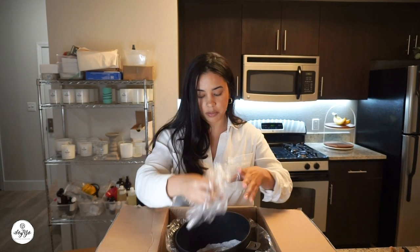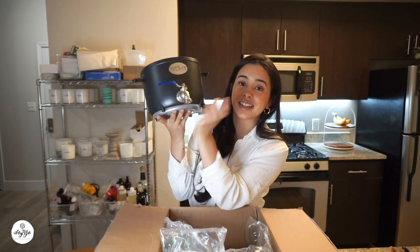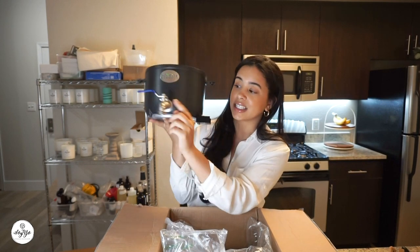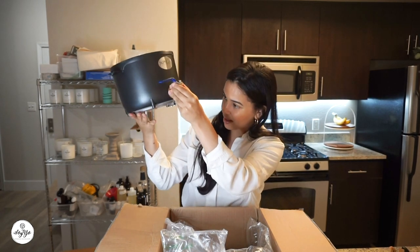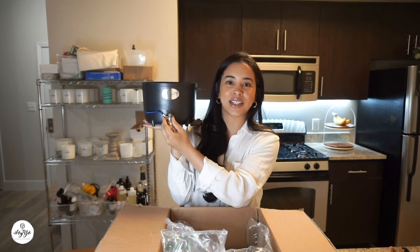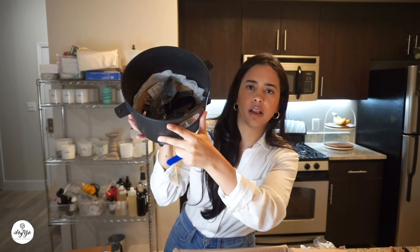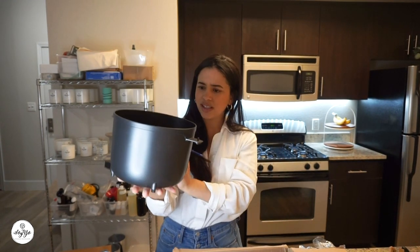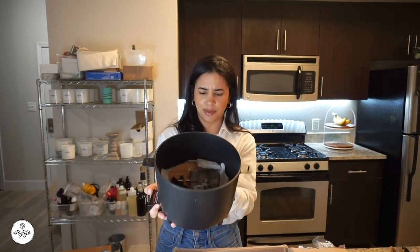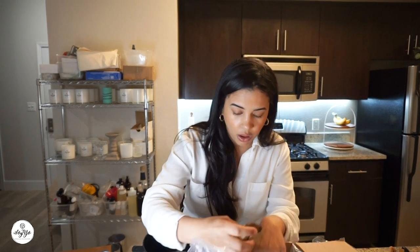Everything looks pretty good — very well packaged. It seems like we're going to have to assemble this. This is pretty much what it looks like. Guys, look — it has a little pitcher! This is literally why I bought it, because I wanted my wax to come out of here. This is crazy. I can't even believe I'm about to make candles on here. Though it looks kind of small — how is this supposed to hold 5,000 grams of wax? We'll see.